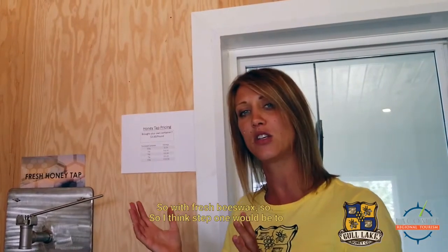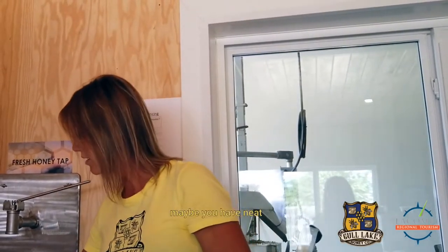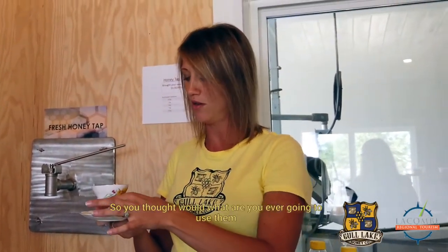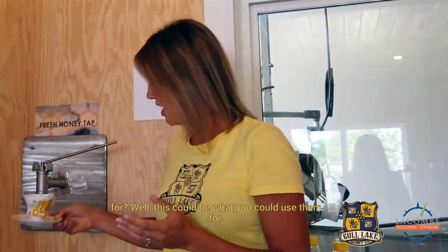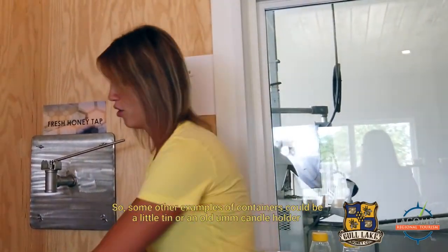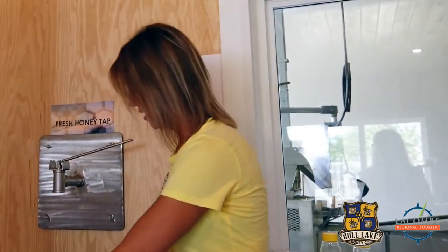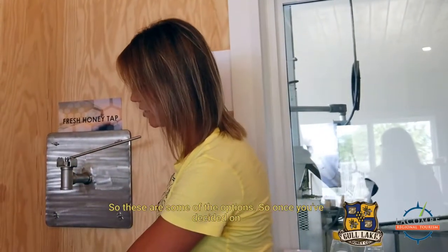Step one is to decide what kind of candle holder you want to use. I encourage you to go to your local thrift shop, or maybe you have neat tea cups taking up space in your house. Some other examples of containers could be a little tin, an old candle holder, or possibly a little pottery piece.